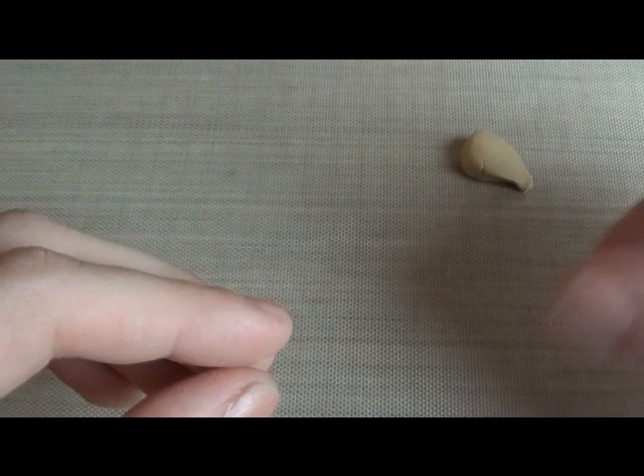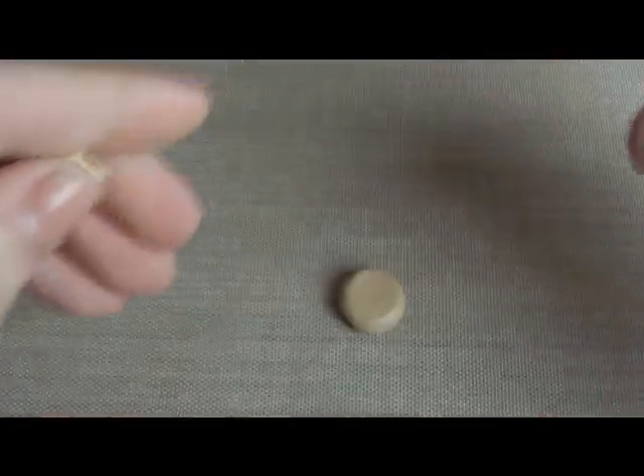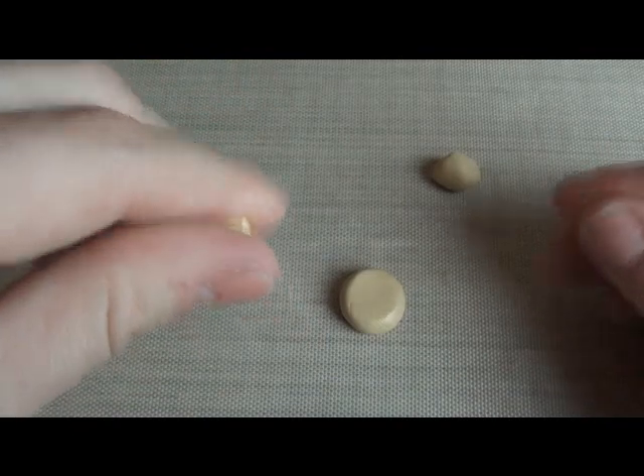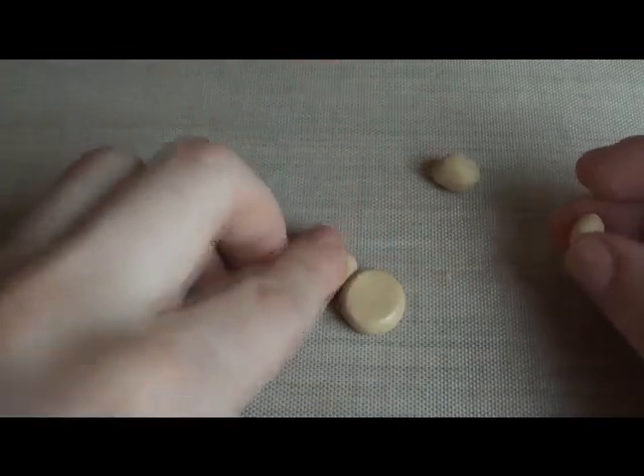It's kind of hard for me to do this in front of the camera, and I'm really sorry about my nails. I'm just going to smoosh the ball down a little bit, and then we're going to make the ears. You want them to be smaller than you'd expect, because when you use the waffle mold, it's going to smoosh them out a lot.